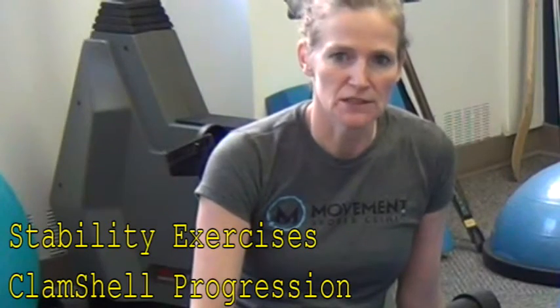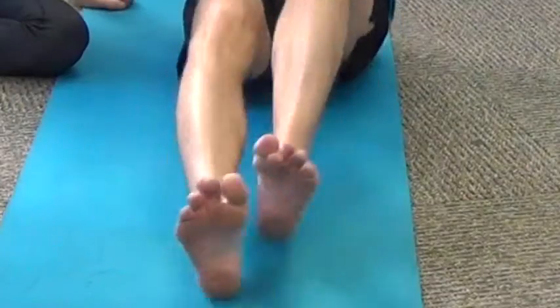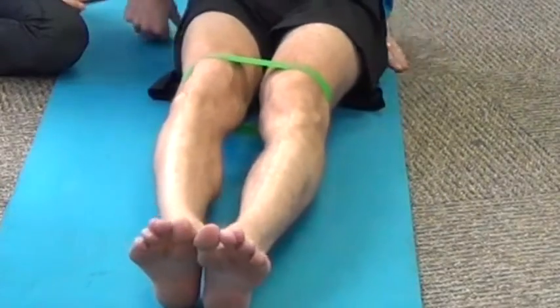Our next video is a progression of the clamshell. We'll have Todd slip the miniband above his knees. Minibands come in various resistances, so you want to choose what's appropriate for the exercise.